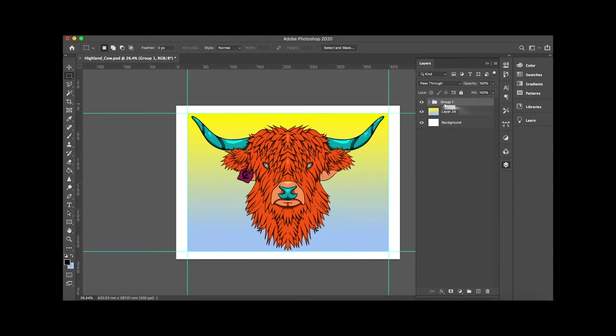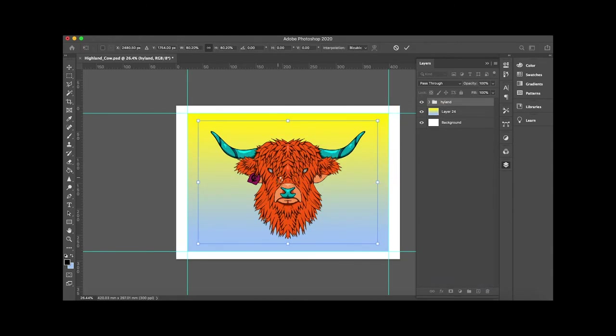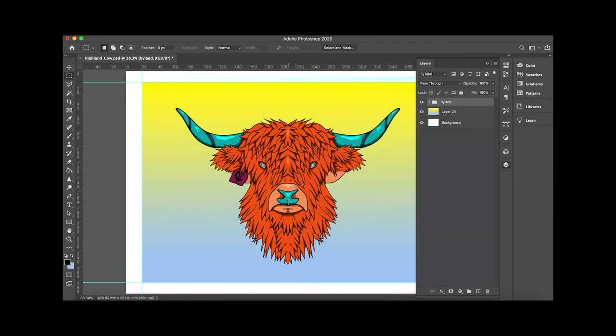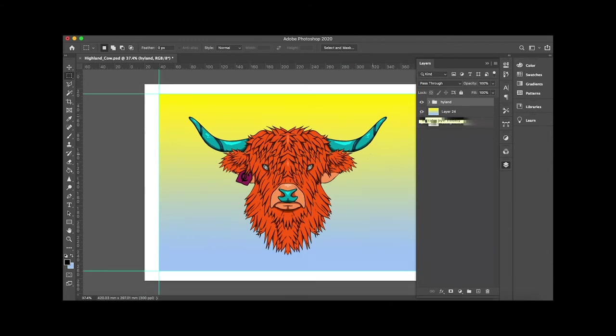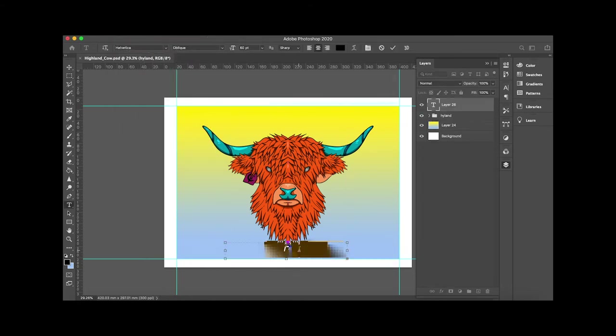What I liked about my skull piece was the nice white border around it — it kind of felt like a proper frame, like it's actually a piece hanging up somewhere, not just on my laptop screen. So that was my intention here. Still felt empty, so I thought maybe having a word — 'high life,' kind of felt like a good idea for a Highland cow — but again, a bit forced.